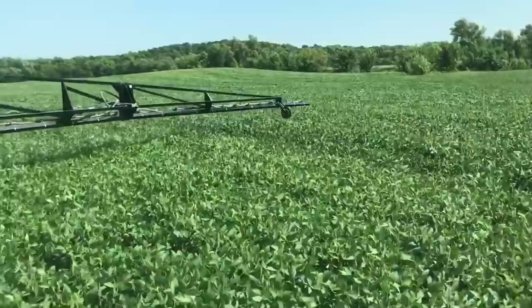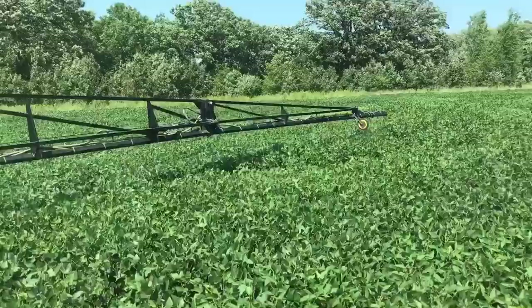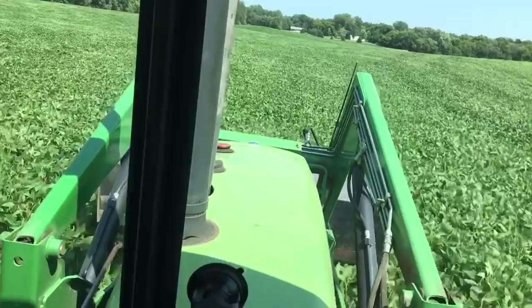This field feels really rolling — a lot of rolling hills — so you've just got to be on your A-game with the joystick. You want to keep the boom less than four feet off the canopy for this product, and that's a good rule of thumb anyway.